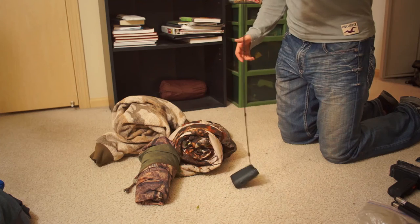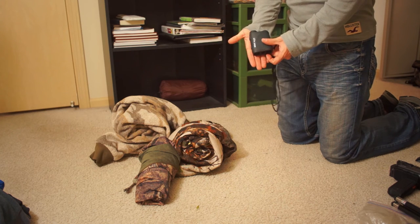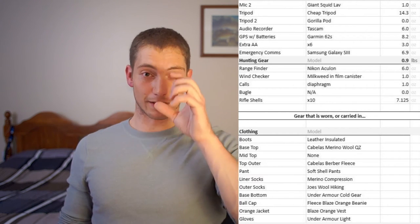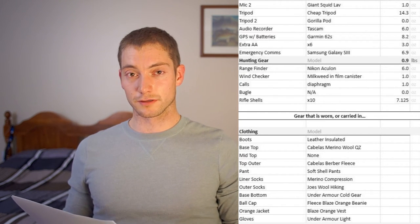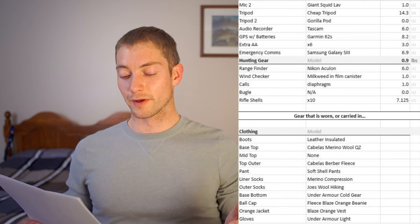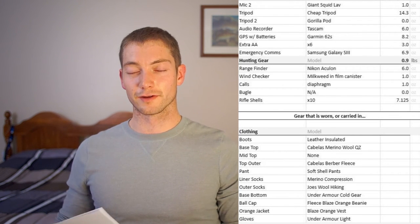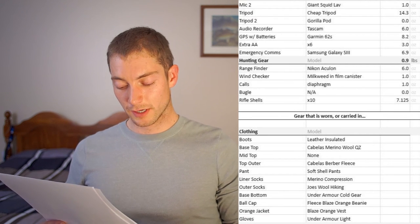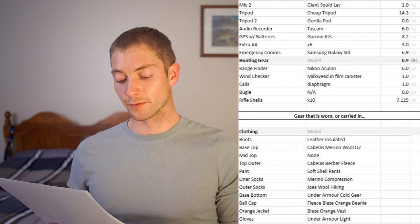Now onto the hunting gear — a little more minimal. Rangefinder: I used it a couple times. It's really easy to underestimate ranges out there — I'd think a tree was maybe 300 yards and pull out the rangefinder and it'd be 800. Until you're really used to judging distances in that open space, definitely recommend a rangefinder. Wind checker — I always use milkweed in a foam canister, the same as I use for deer hunting. Sometimes thermals are so soft you can't feel anything but that milkweed will still fly. I brought a couple of calls but never really needed to use them. If I went archery hunting, I'd want to bring a bugle in conjunction with diaphragm calls.